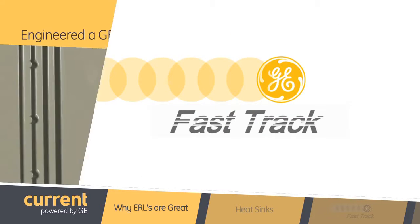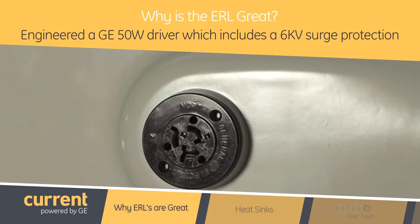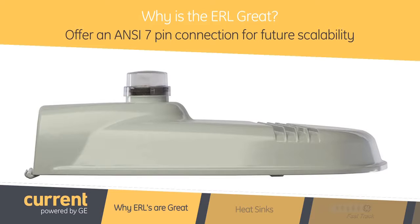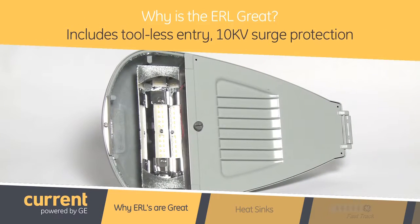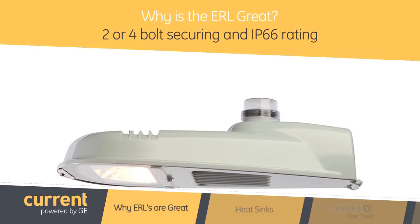Parm, I see these lights on the streets when I'm driving, so tell me, what makes this product so great? Well Nicole, the ERL is available in various different lumen outputs, ranging from 3,000 to 8,500 lumens. We also engineered the GE 50 watt driver, which includes a 6kV surge protection, and we also offer an ANSI 7-pin connection for future scalability. We also have tool-less entry, 10kV surge protection, 2 and 4 volt securing, as well as an IP66 rating.